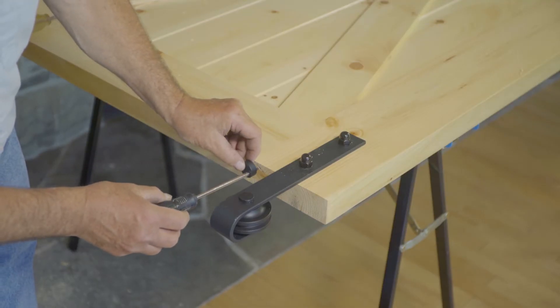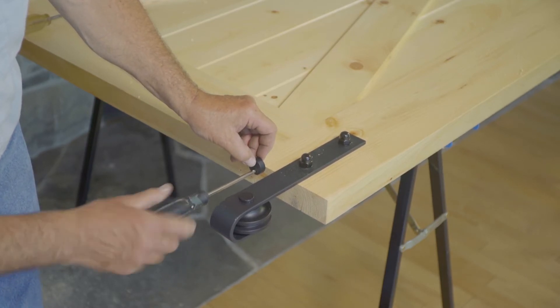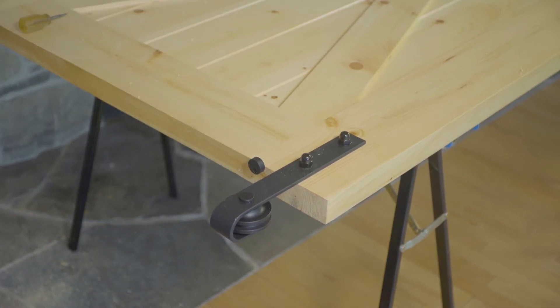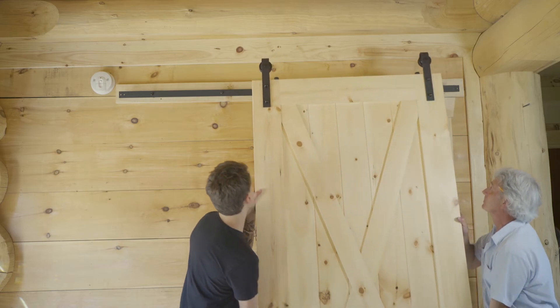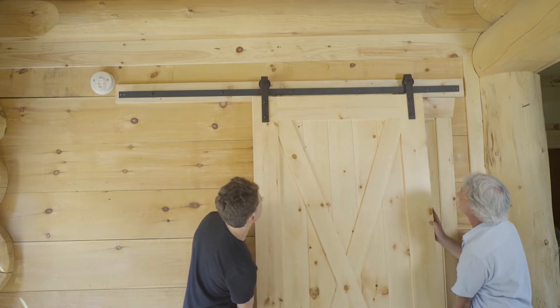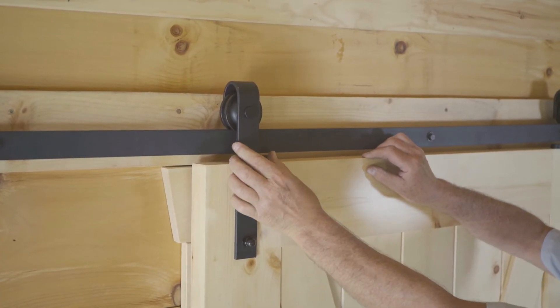Place the anti-jump pad on the top of the door next to the hanger, and secure it with a screw. Repeat the same process next to the other hanger. Make sure that the anti-jump pads are sticking out over the front of the door. With the help of a second person, lift the door up at an angle and rest the wheels on the track so that the groove of the wheel fits on the track. Then swivel the anti-jump pads so that they're positioned under the track.